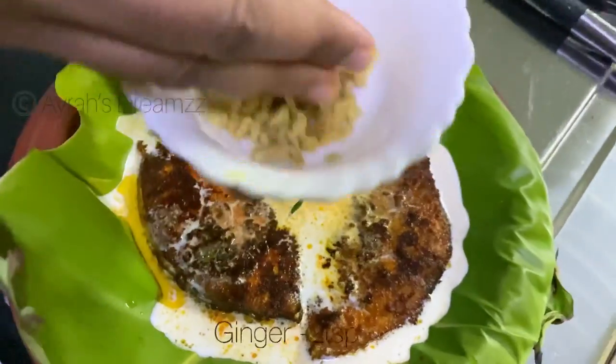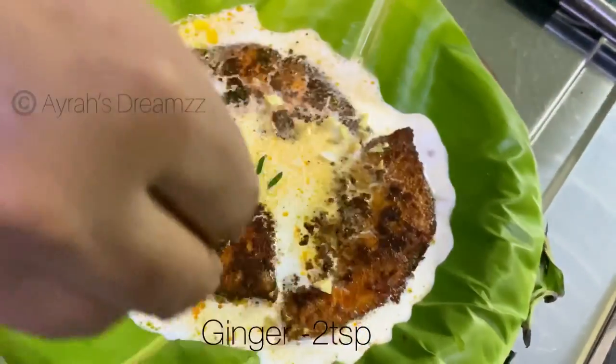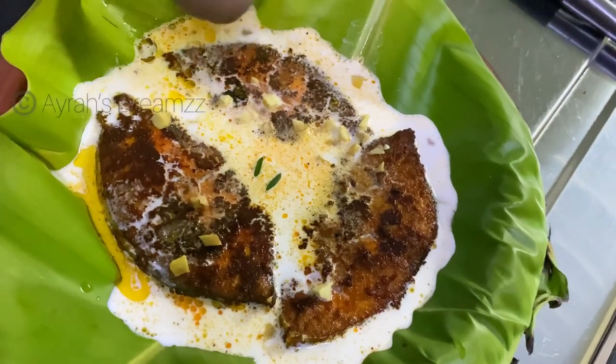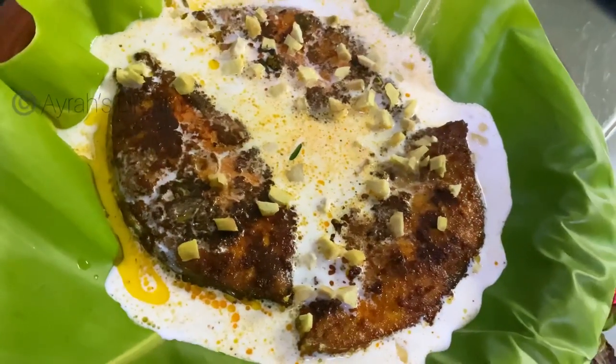You can add texture to the dish. We have 2 teaspoons in it. We also use it in the Chinese style.